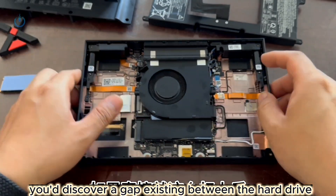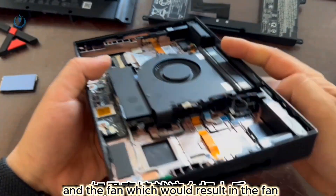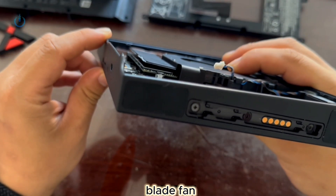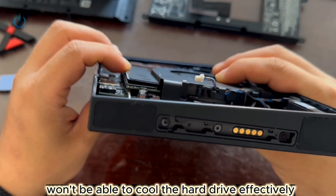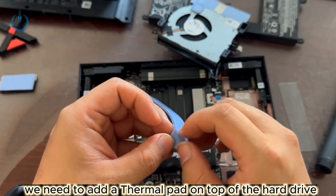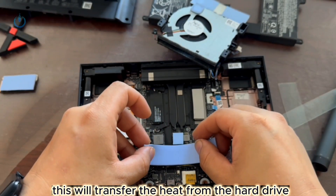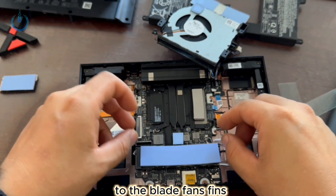If you were to do so, you'd discover a gap existing between the hard drive and the fan, which would result in the blade fan not being able to cool the hard drive effectively. So we need to add a thermal pad on top of the hard drive, about 0.08 inches thick. This will transfer the heat from the hard drive to the blade fan's fins.